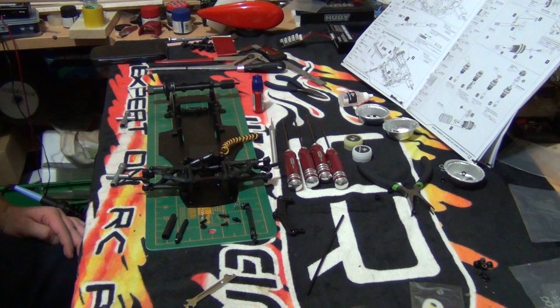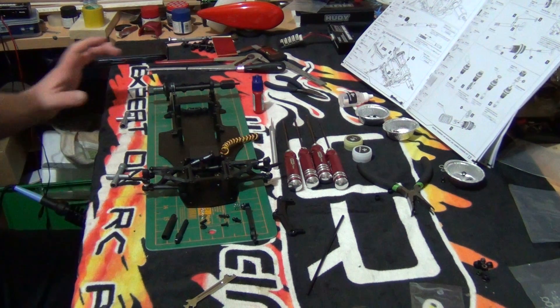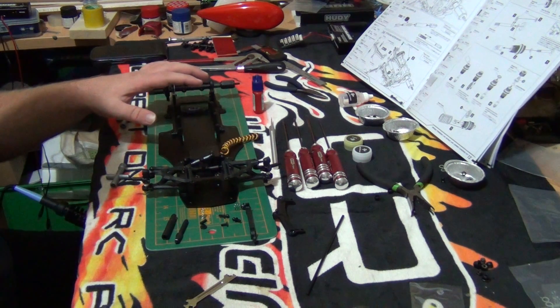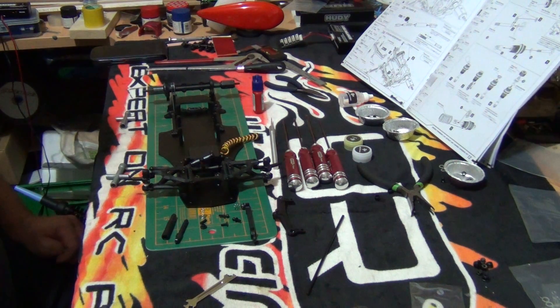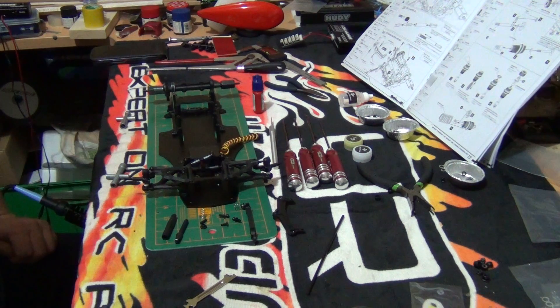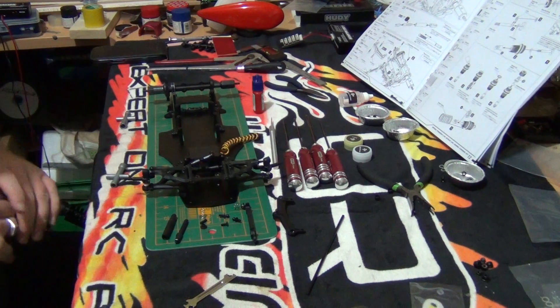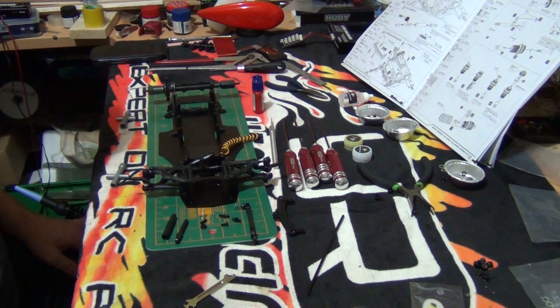Hello everybody, this is part 9 of the Speedpassion LM1 build series. In part 9 we will be focusing on the rear pod and rear suspension system. What I have done is gone ahead and put all the posts on the chassis and started on a few little things, purely just to save on time. So what we will do first is I'll go through.